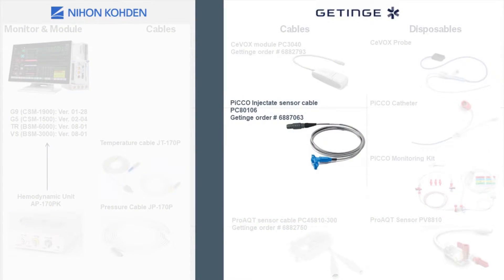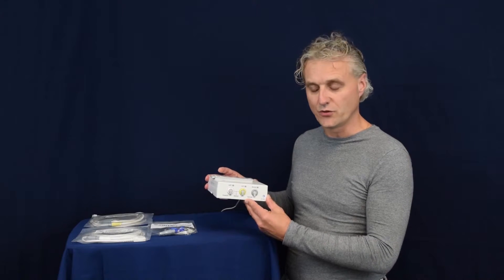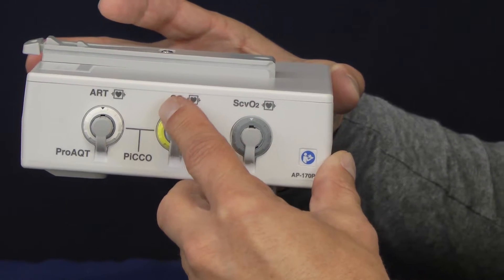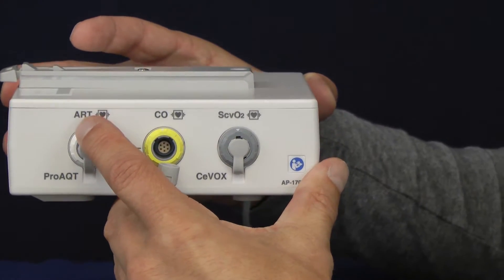The PICO injectate sensor cable is provided by GATTINGER. When using the PICO technology you need to remove the following caps: from the yellow one, and from the white one on the left.